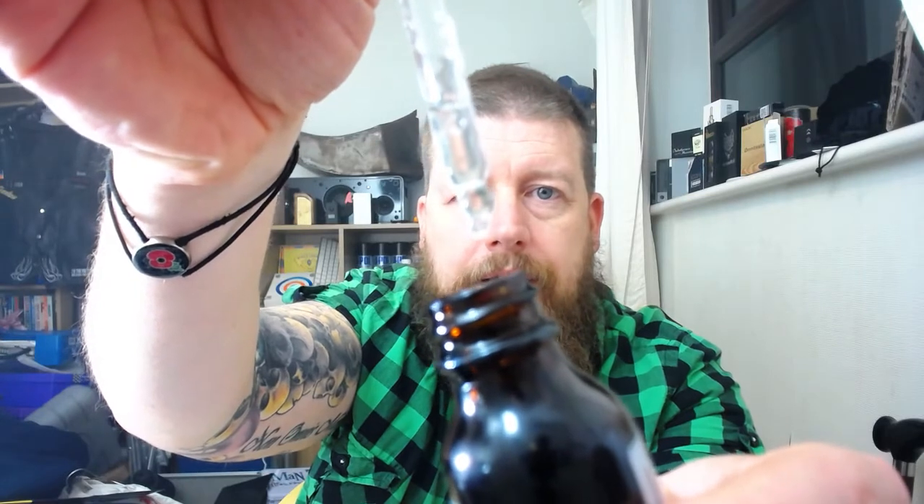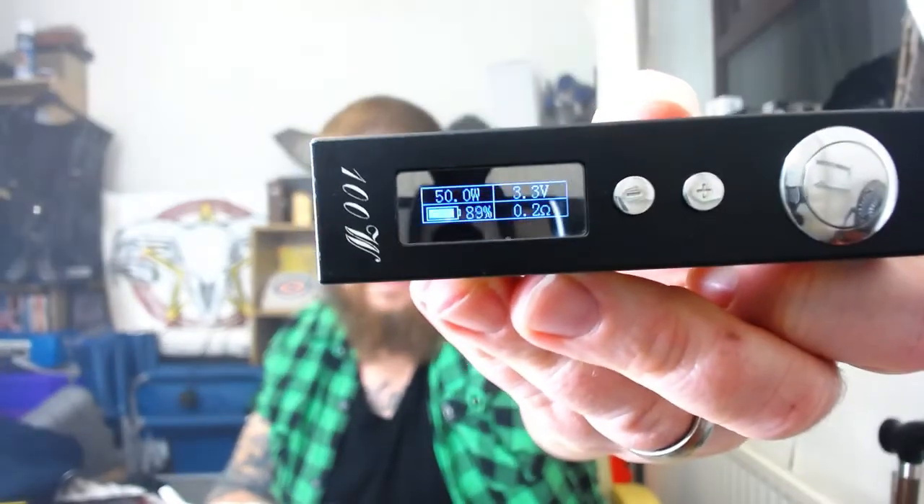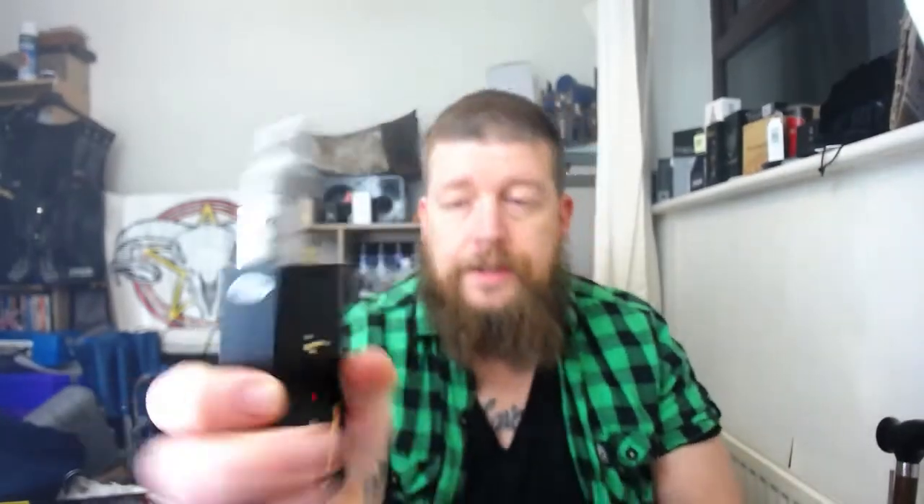It's crazy thick — that puppy is not going to be going into any tanks. I've dribbled a little bit of it out. I'm going to kick it off with 50 watts on a 0.2 build, and we'll see what we're at. I will have the airflow wide open — it's a cloud chasing juice at the end of the day, so we'll give it a blast and see what it's like.